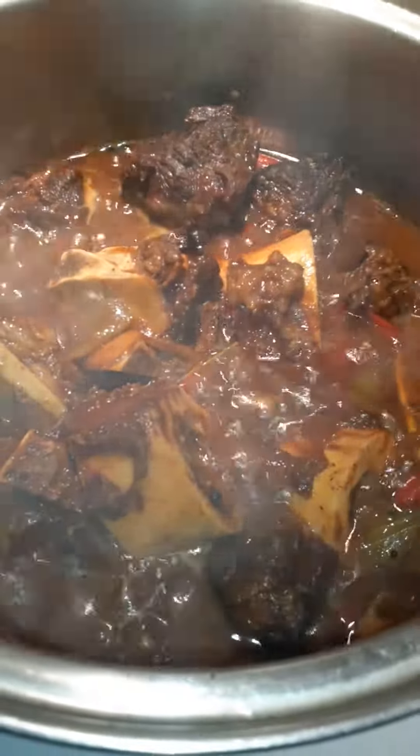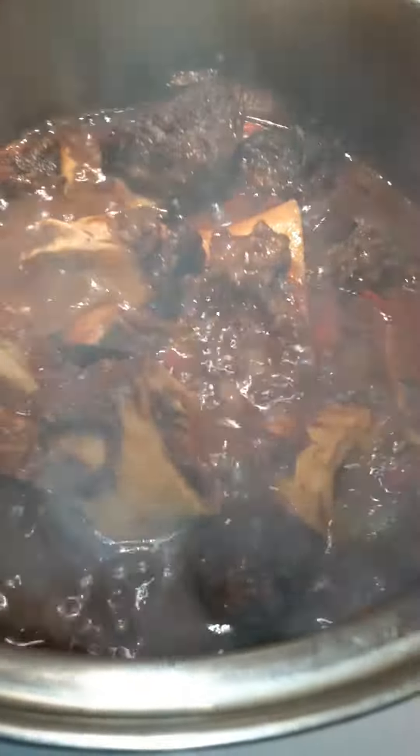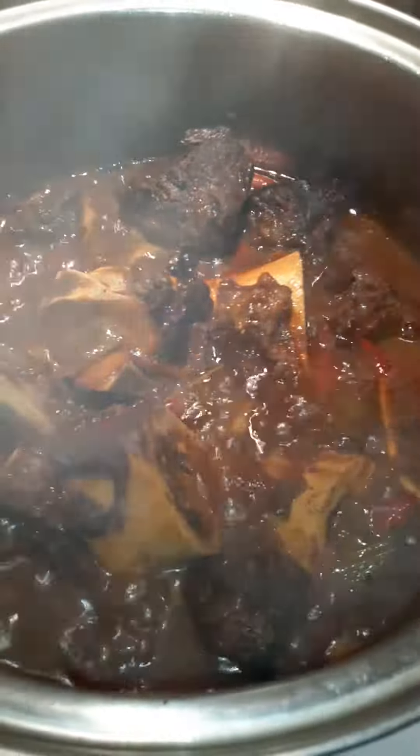Beef — this is beef chuck. I could have made steak or barbecued it, but I wanted to do some stew beef. It's beef chuck, and I have some beef marrows in there to give me energy, collagen for my skin, and keep me young. So this is the dinner for Sunday — thank you.